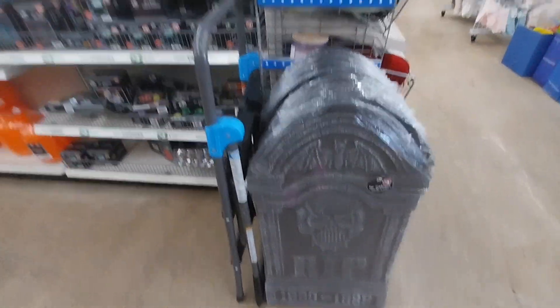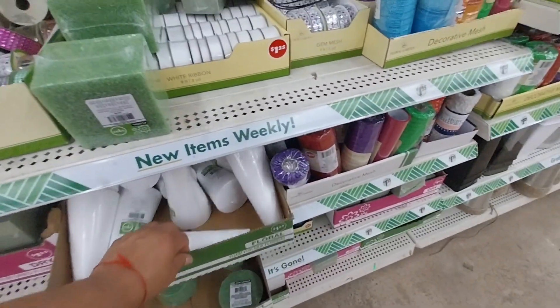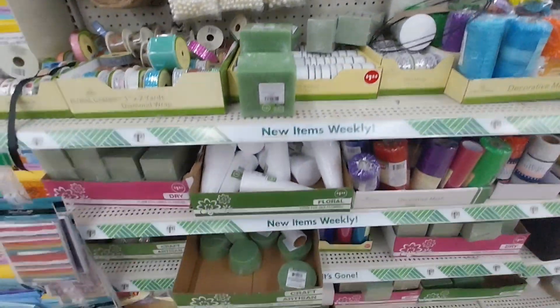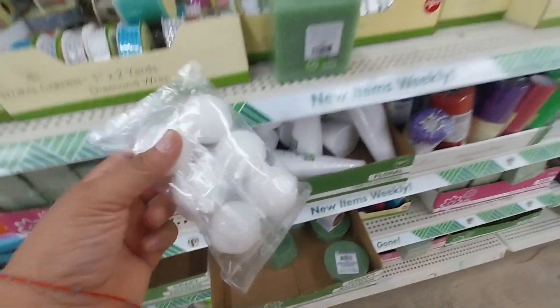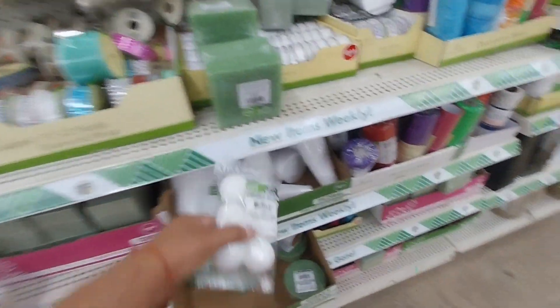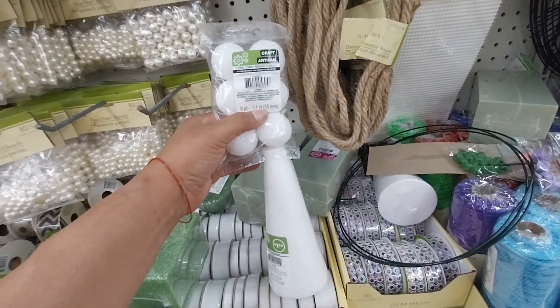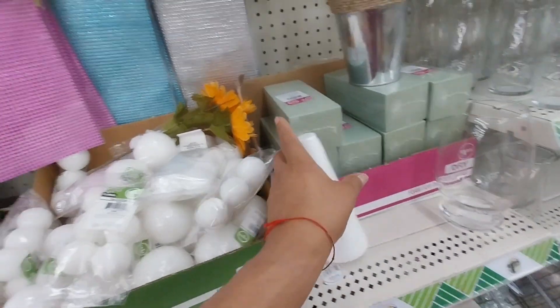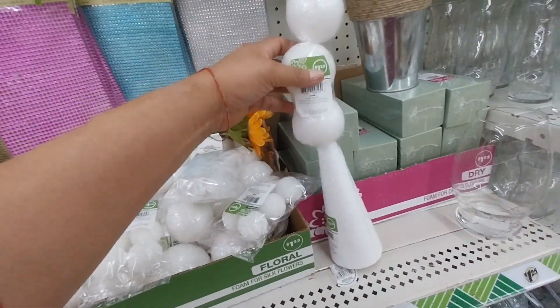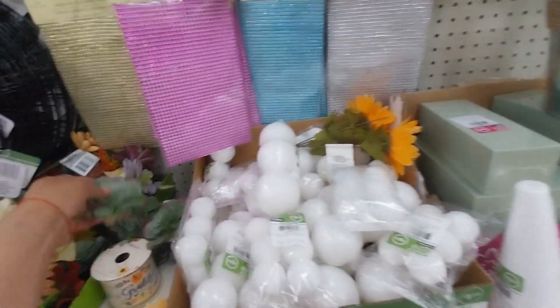They also have the small plastic ones for $1.25. But I really want to get something big and nice. Look at these little cones — this is the DIY section. You can make a snow globe, you can make a ghost. I've been seeing on TikTok where you put a round ball on top of the cone and then drape fabric over it to make a ghost — it's a very good idea.